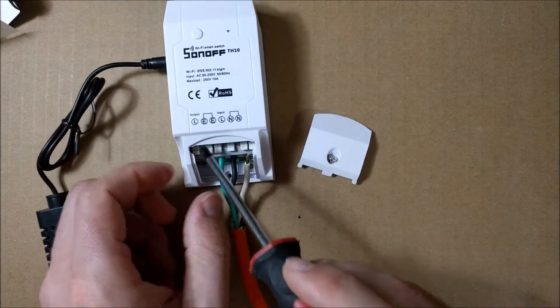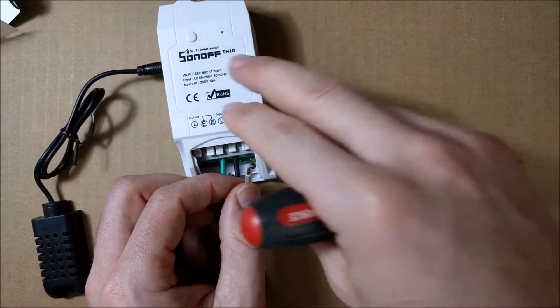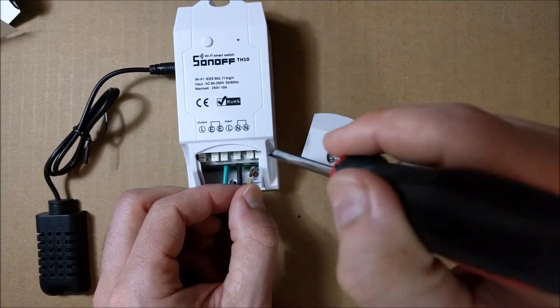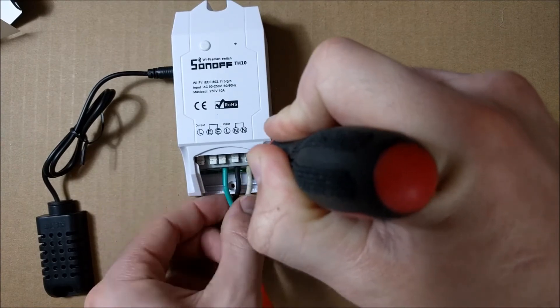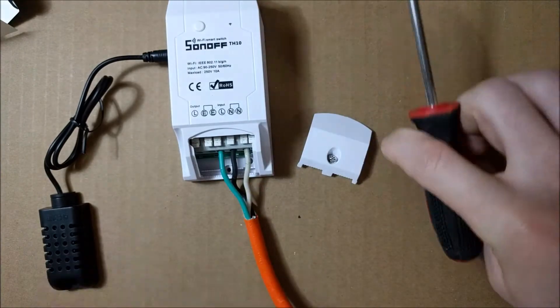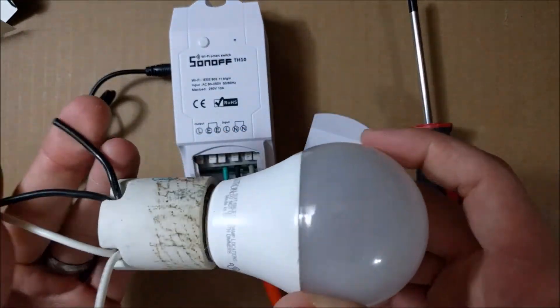The reason you have two earths is because for the output, you have one earth that can be connected there — or the ground. And I have a neutral — I connect the neutral here, push it all the way, let go, and it's snug in there. The input is connected. Now we're going to connect the device that we're controlling.